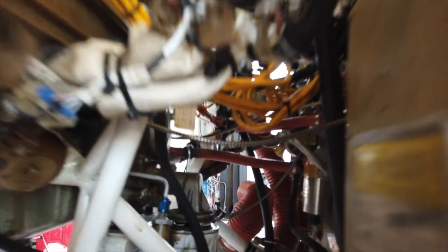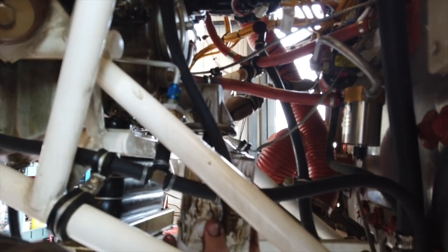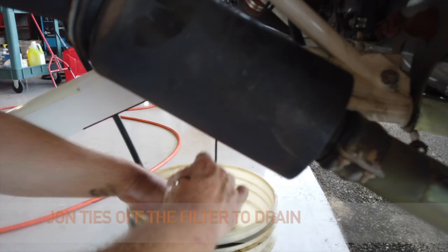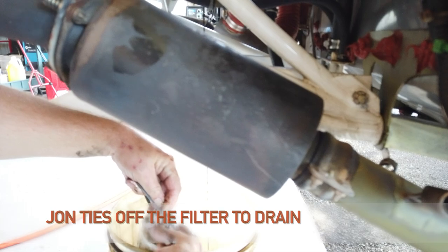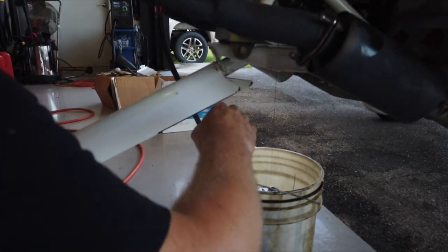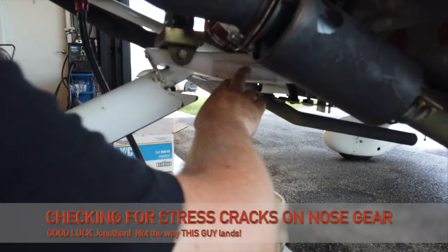Got an oil can opener? Yep, got it. So the service bulletin for the nose landing gear — this is the old revision for the 005.